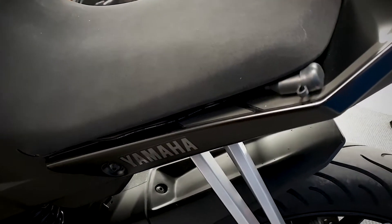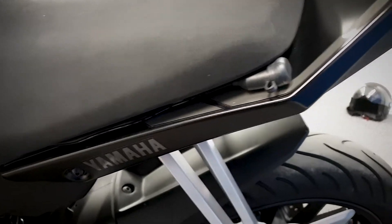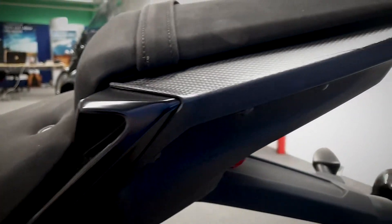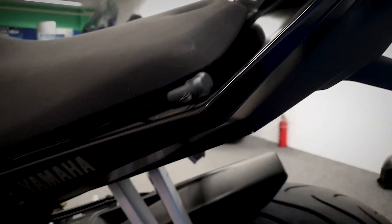If you look there, it has got a plug for an Optimate. So if you're going to leave this and ride it in the fine weather, you can get an Optimate for it, which you can plug in and it optimises the battery, so every time you come to it your battery is at optimal charge.